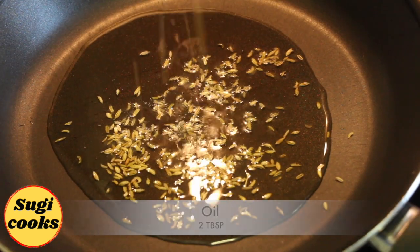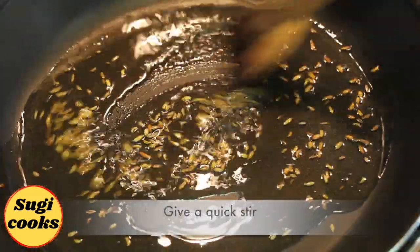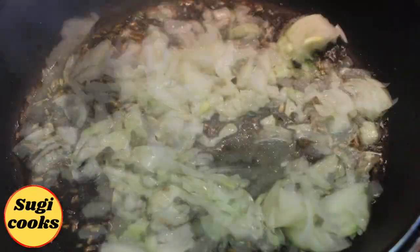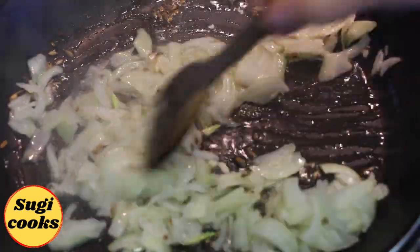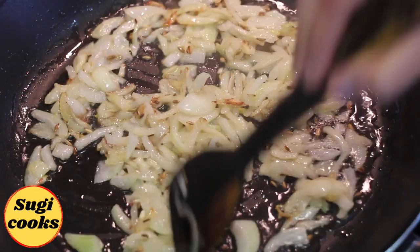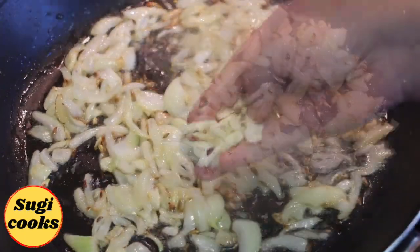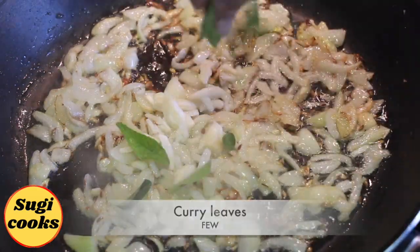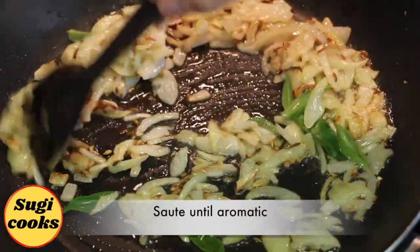In a cooking pan, add 2 tbsp oil, add 1 tsp fennel seeds, give a quick stir and allow the spice to crackle. Add 1 medium-sized thinly sliced onion. Sauté until onions turn translucent and crisp. Add a few crushed garlic and a few curry leaves. Sauté until garlic becomes aromatic.